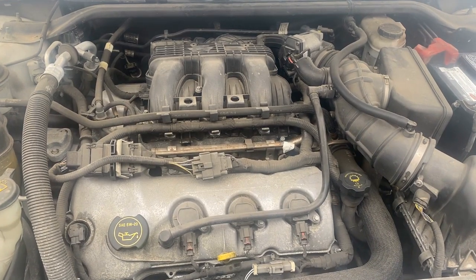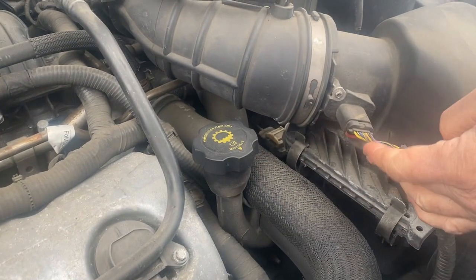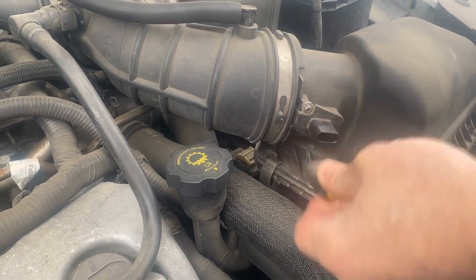This is your Ford 3.5 motor. Your mass airflow sensor happens to be right here, and there is a red safety clip that holds it in place. You just pull that out, push down on it, and pull it out like that.